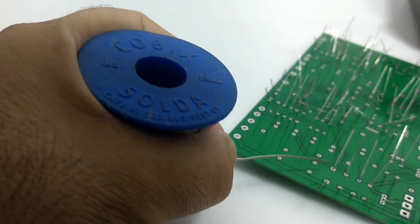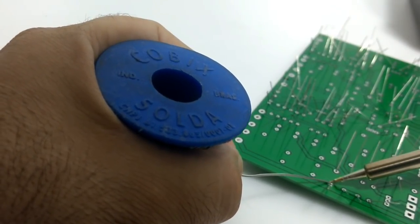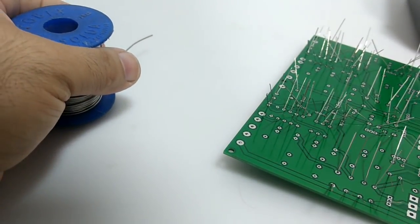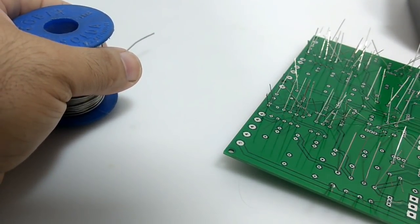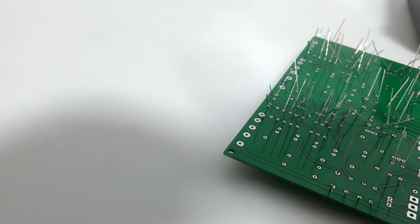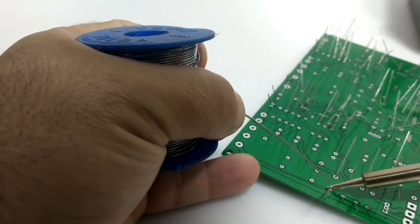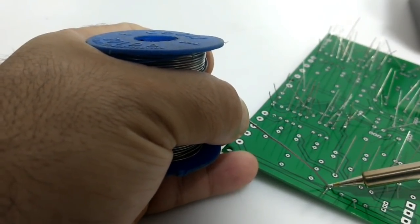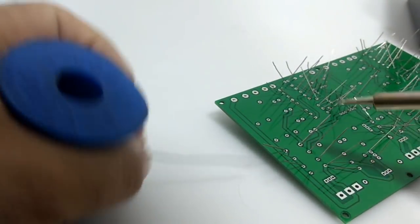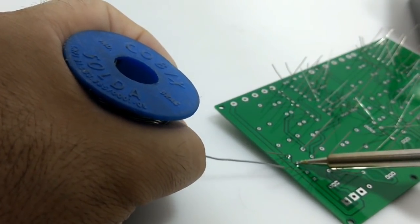Isso indica que dentro do ferro já tem um sensor de temperatura que tira uma referência para o controle. Vou esquentar um pouco mais a ponta, vou deixar com uns 280 graus para ela derreter a solda mais depressa e ficar mais fácil de soldar. A resposta é imediata — assim que você faz o ajuste, já percebe a diferença na ponta do ferro. Eu gostei da estação, está muito boa.